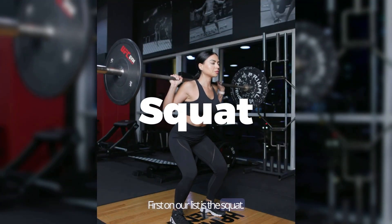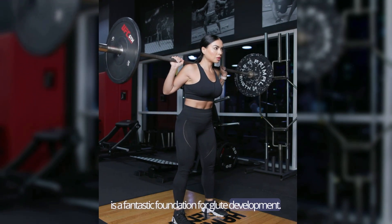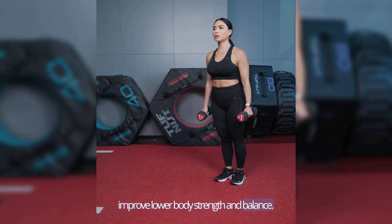First on our list is the squat. This compound movement engages the glutes and is a fantastic foundation for glute development. Next up we have lunges. This exercise targets the glutes and helps improve lower body strength and balance.